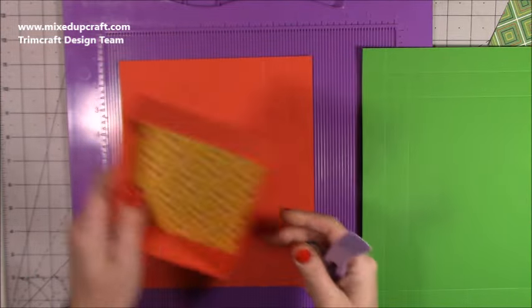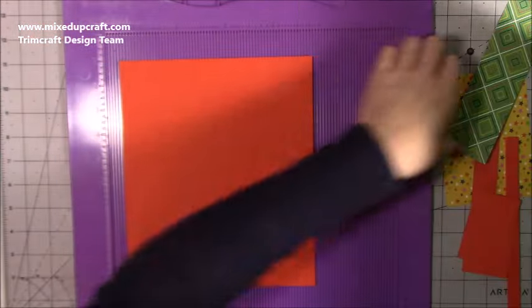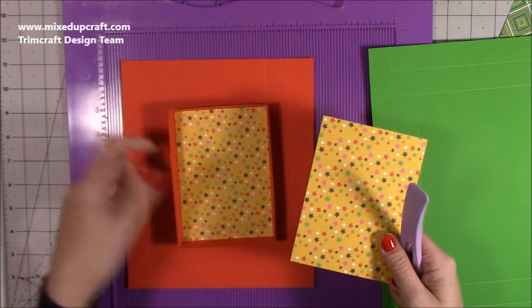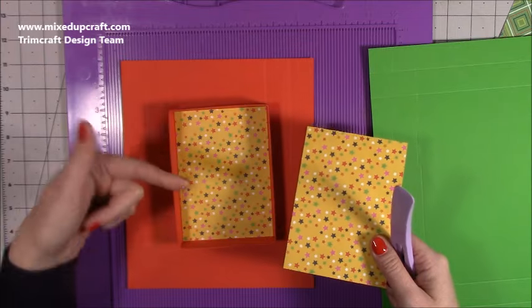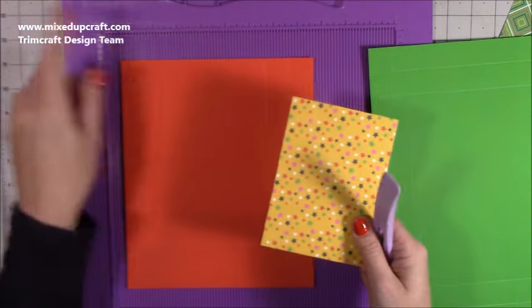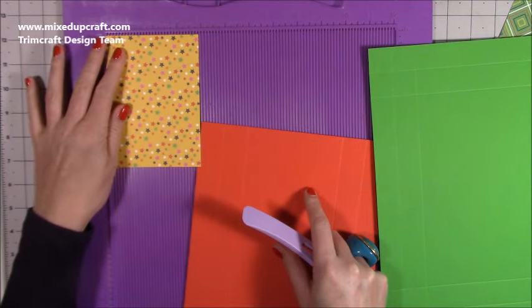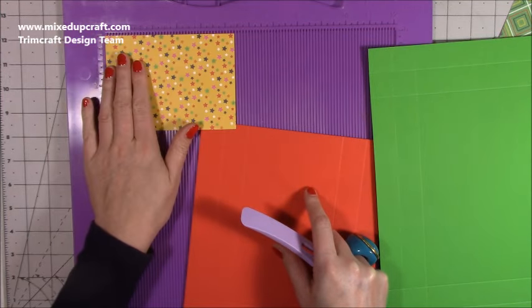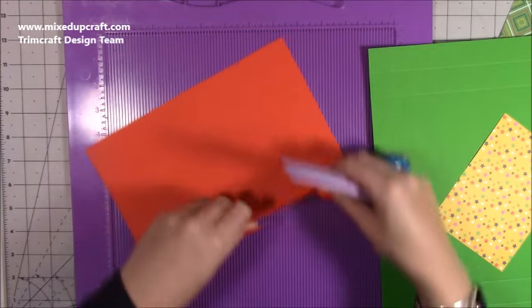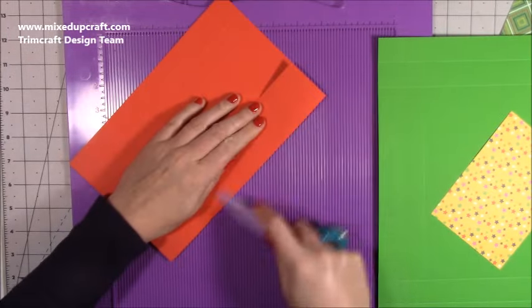To decorate the inside — because it's nice when they remove the chocolate they see something, and also if you're going to have it as a decorative storage piece you're likely to see that more — this piece is three and seven-eighths of an inch by five and three-eighths of an inch. You want two pieces. Just fold and burnish all of those score lines.